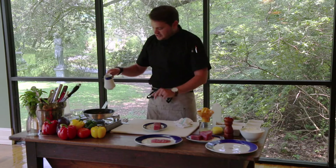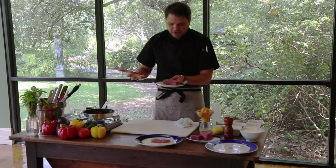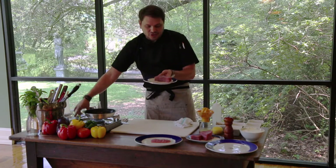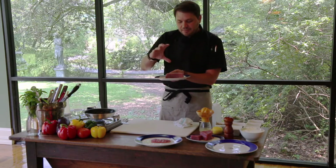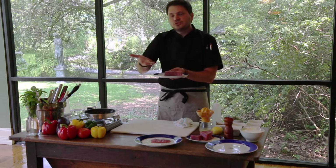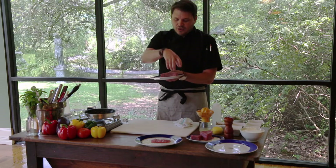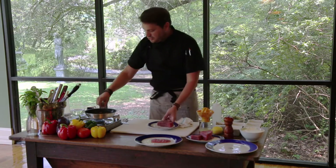I'm going to start the pan seared version. I got a piece of tuna, and what I like to do is cut the tuna in a block shape. That's part for presentation, but it also allows me to rotate it on each side as I sear it. Because we're just doing a quick sear on each side with it cut uniformly, it's going to be cooked evenly throughout.